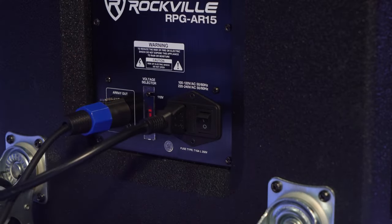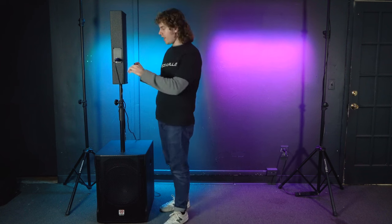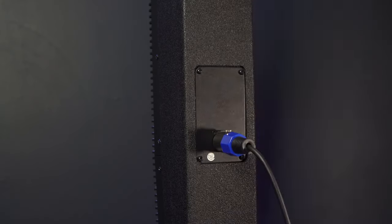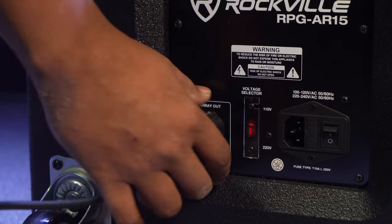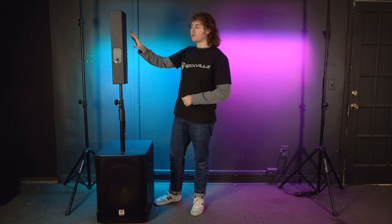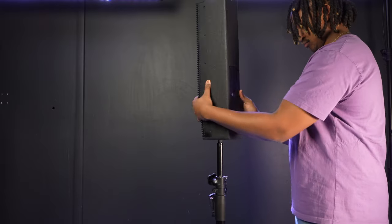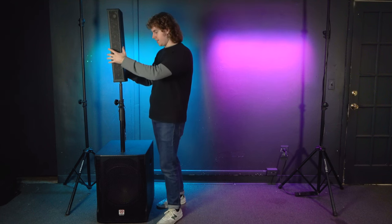After that, plug the power cable into the sub and power up the whole system. Once you're done using the system and ready to break down, first power off the system and take out the power cable. Next, disconnect the array from the sub by pulling on the silver piece on top of one end of the connector, twisting that end to the left, and pulling it out. Do the same for the sub end. Then break down the array by unscrewing the array head from the top pole, keeping one hand on it so it doesn't fall, and carefully lifting it off the stand.